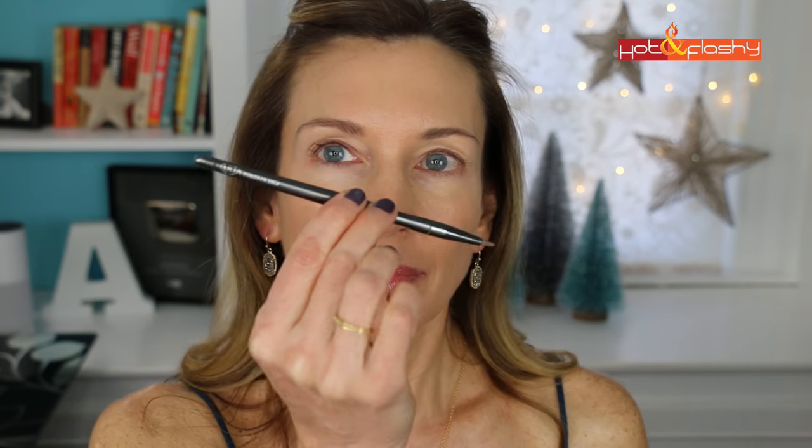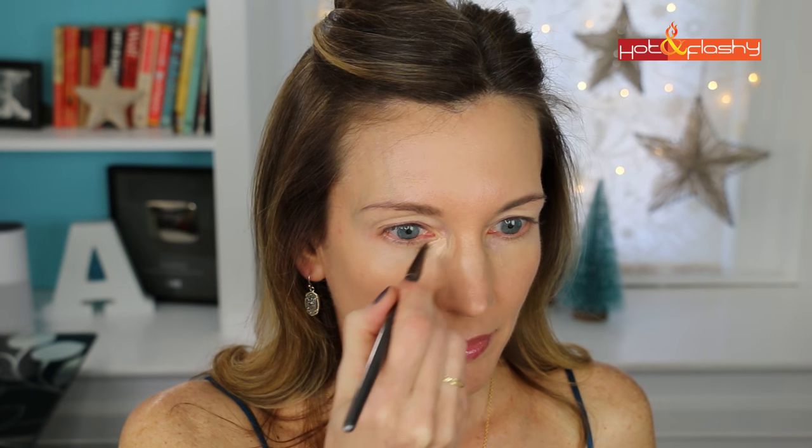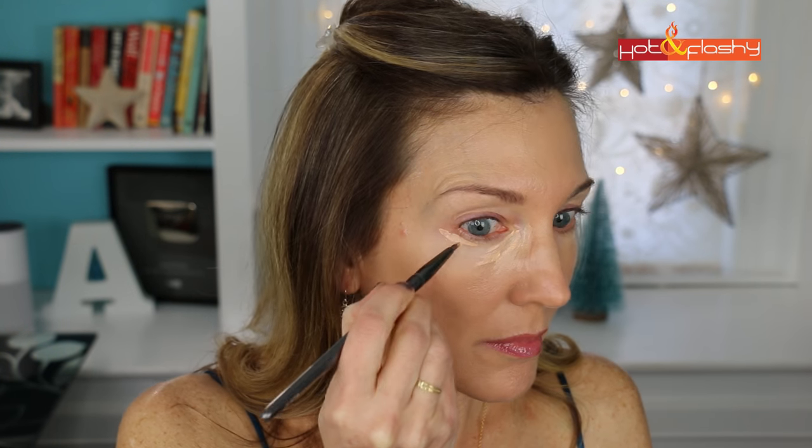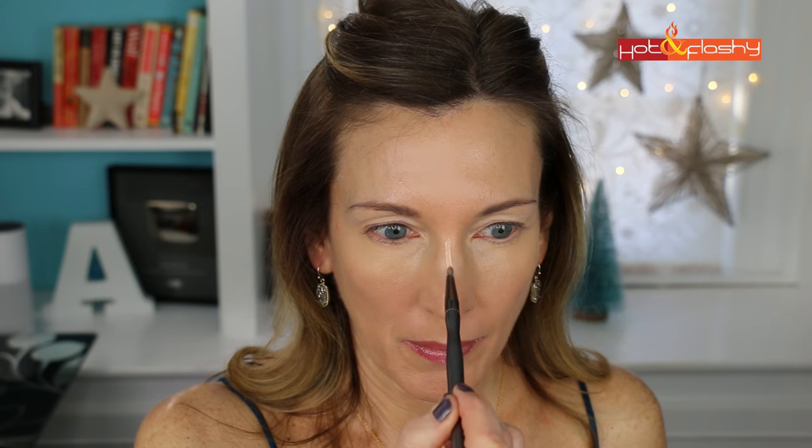Next up is under eye concealer. Today I'm using Makeup Forever Ultra HD Invisible Cover Concealer in color R32. I use an Ulta eyeliner brush to apply it, starting at the inner corner in a small triangle to cover my bag and discoloration, then a little at the outer corner. I pounce it in with the Beauty Blender. Any leftover concealer I apply at the corners of my nose and down the nasolabial folds to brighten them up, and also to highlight the center of my nose for contouring.